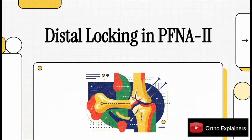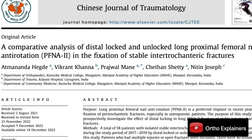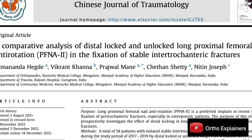Welcome to this clinical review. Today, we're dissecting a prospective study that gets right to the heart of a common decision we all make in trauma surgery: whether or not to use distal interlocking screws for stable intratrochanteric fractures. Let's dive right in.